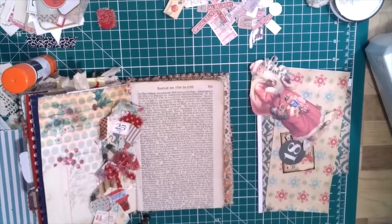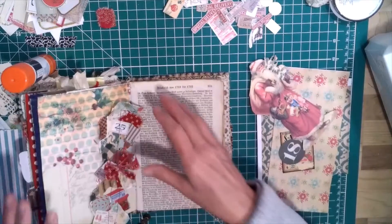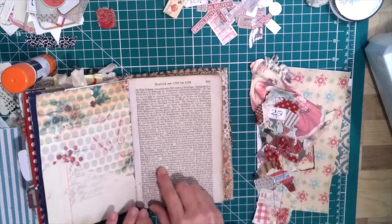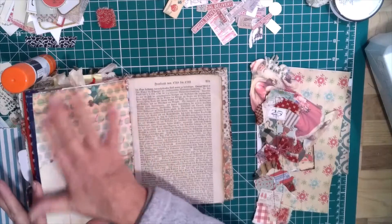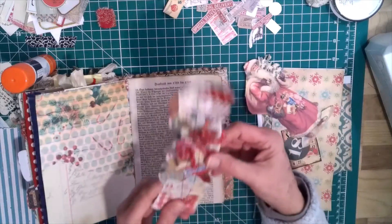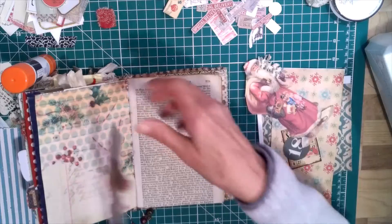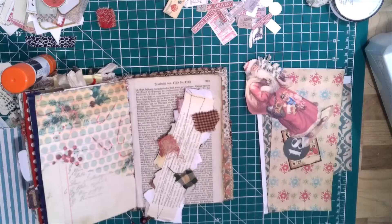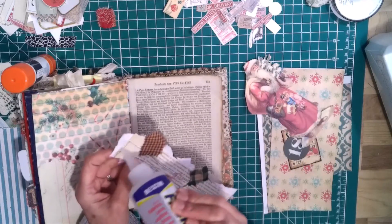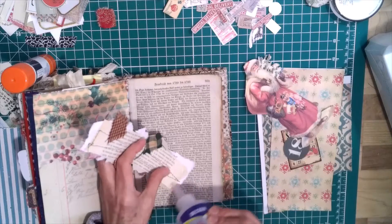Hi everyone, it's Sheila again. I was getting ready to do my December daily entry for today, thought I had the video on and did not. You really didn't miss much — the only thing I've done is I didn't like the paper on this page, so I just collaged a couple pieces of paper there. I am going to use my belly band that I made on this page, so I'm just going to go ahead and put that on.